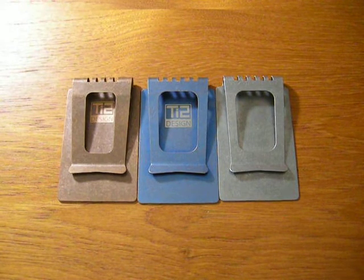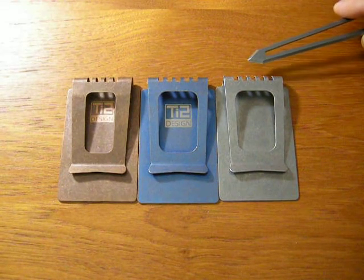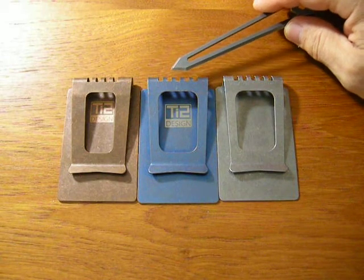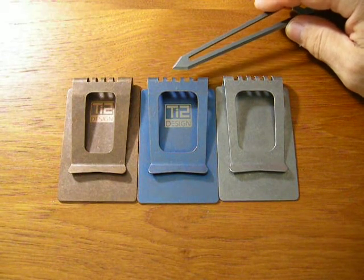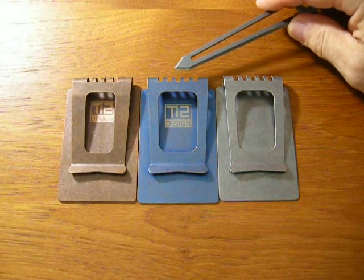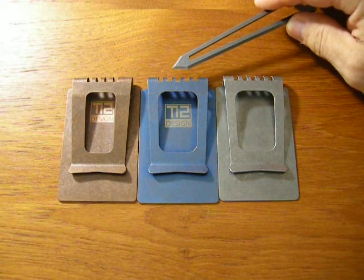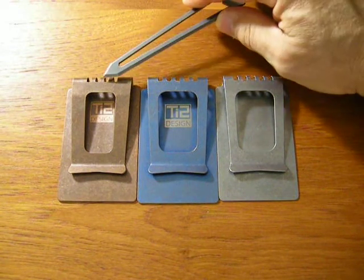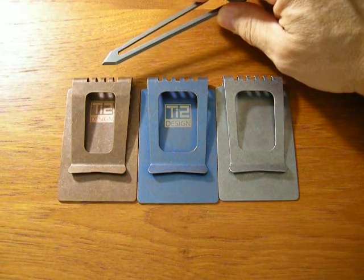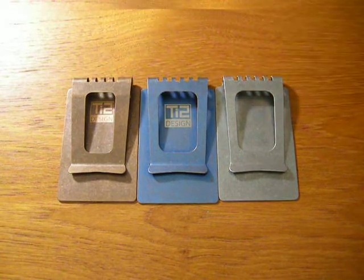Let's look at the lineup of the TI2 Design Metallic Wallet. First, we have G5 Titanium in the stonewashed finish on the right. Then in the middle, we have the same G5 Titanium stonewashed and then anodized — the gonzodized version, which is a great looking blue with gold accents. Over here on the left, we have a special version of the TI2 Design Metallic Wallet in Phosphor Bronze. Really cool metal. We'll be looking at each one of these as we go through the video.